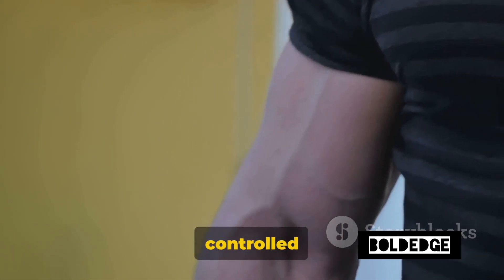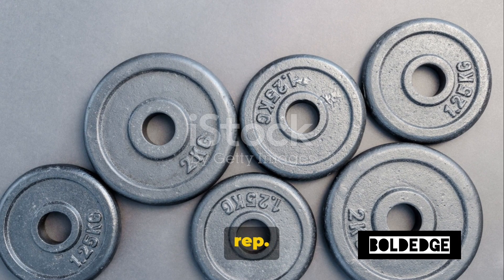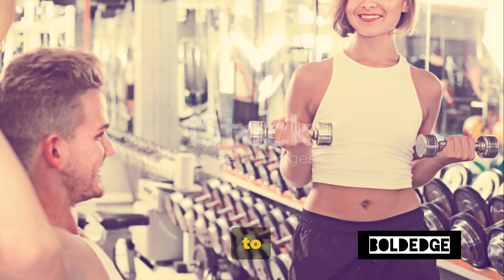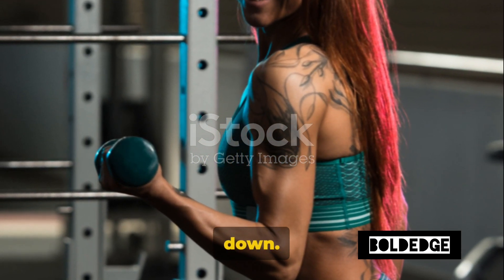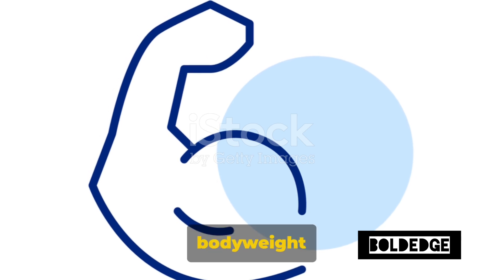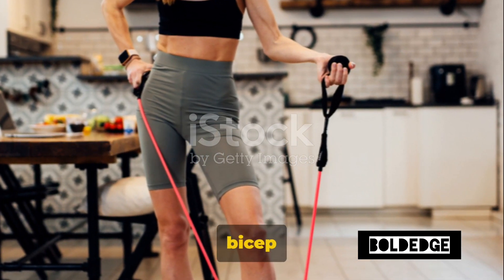Remember, slow and controlled movements are key here. It's not about how many reps you can do, but how well you can perform each rep. This is why bodyweight exercises are so great for beginners — they allow you to focus on your form and technique, which is the foundation of any good strength training routine. Don't forget to breathe. Inhale as you curl your fists towards your shoulders and exhale as you lower them back down. Proper breathing not only helps you power through the exercise, but also enhances your overall workout performance. And there you have it — bodyweight bicep curls: an incredibly accessible yet effective exercise to start building those bicep muscles.